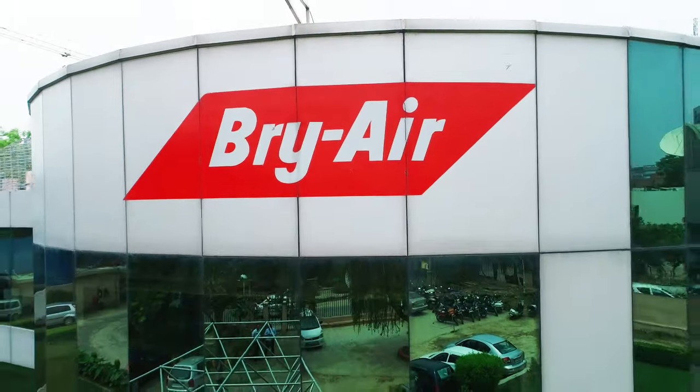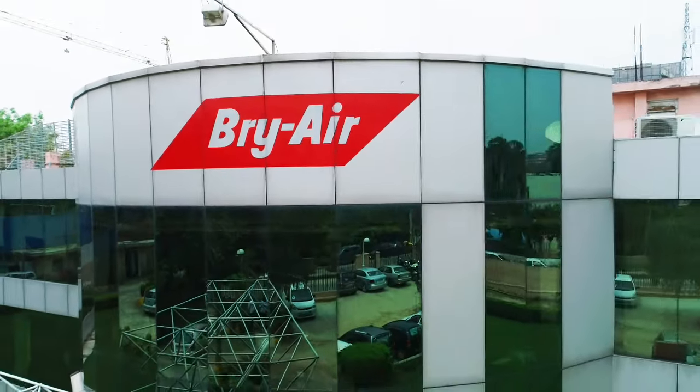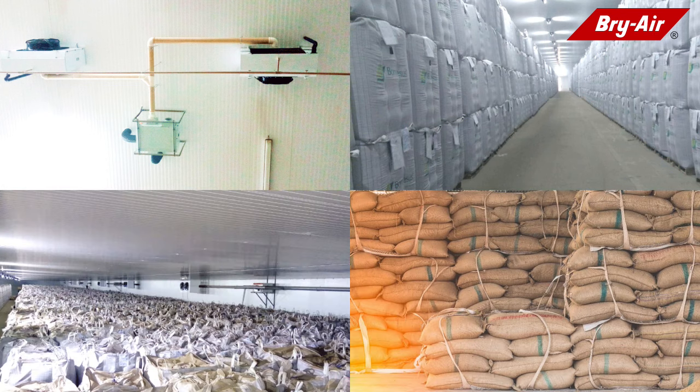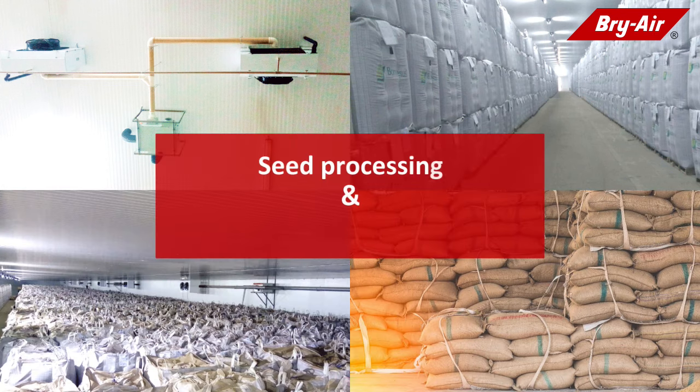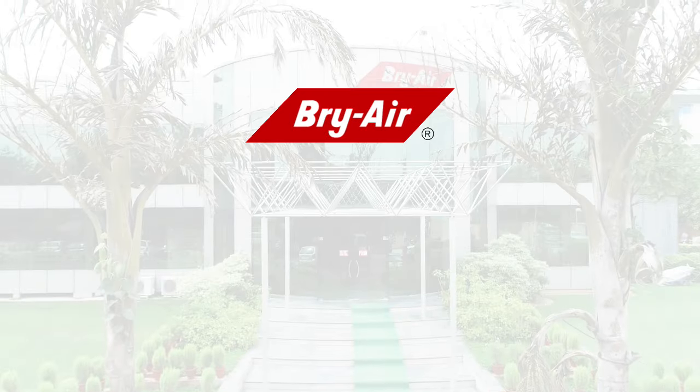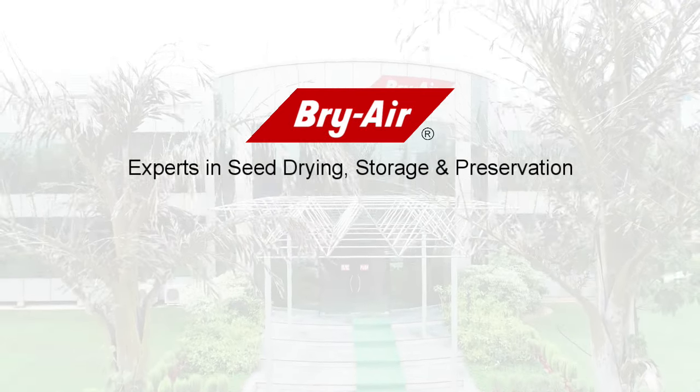With five decades of experience and expertise in desiccant drying, Bry Air is uniquely equipped to take on the challenge of seed processing, long-term storage and preservation of seed stocks, anywhere, anytime. Some of Bry Air's leading customers include major names in the industry. Bry Air — experts in seed drying, storage and preservation.